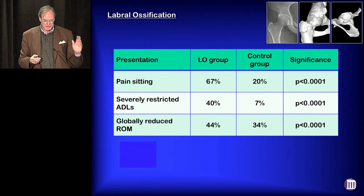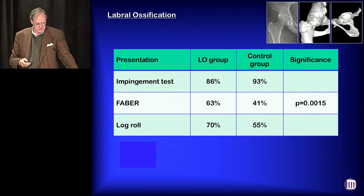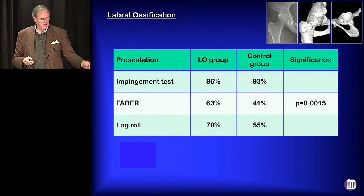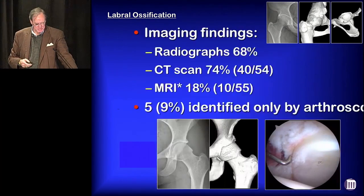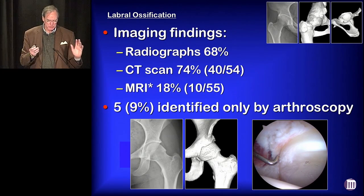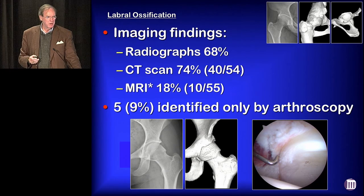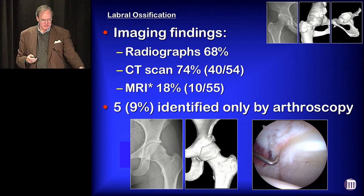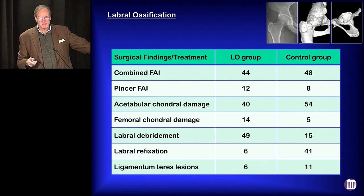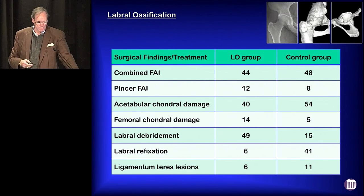These patients are severely disabled — they have much worse pain sitting, much more severely restricted activities of daily living, and oftentimes more globally reduced range of motion. Both groups have impingement testing, but FAI testing problems were much more prevalent in the ossified labrum group. As far as imaging, x-rays reveal this about two-thirds of the time, CT scans about three-fourths of the time. The most important message is MRIs are notoriously poor at differentiating labral ossification — it'll interpret it as just a normal labrum. We did a lot more debridements in the ossified labrum group, whereas the vast majority of the control group were refixations.